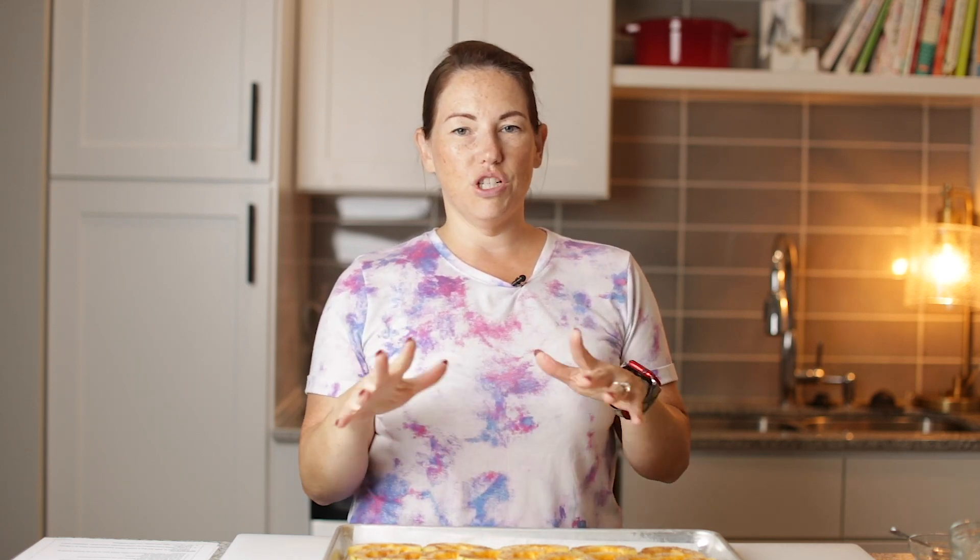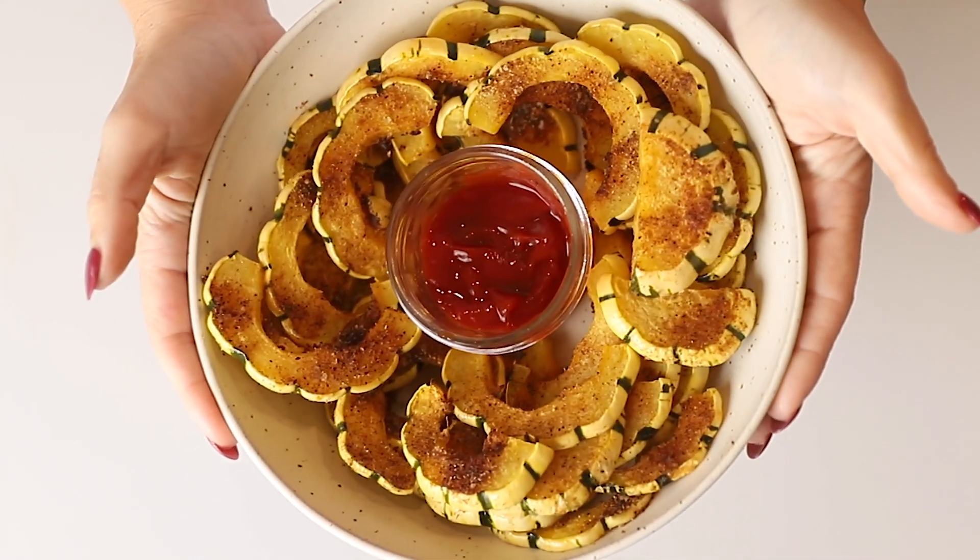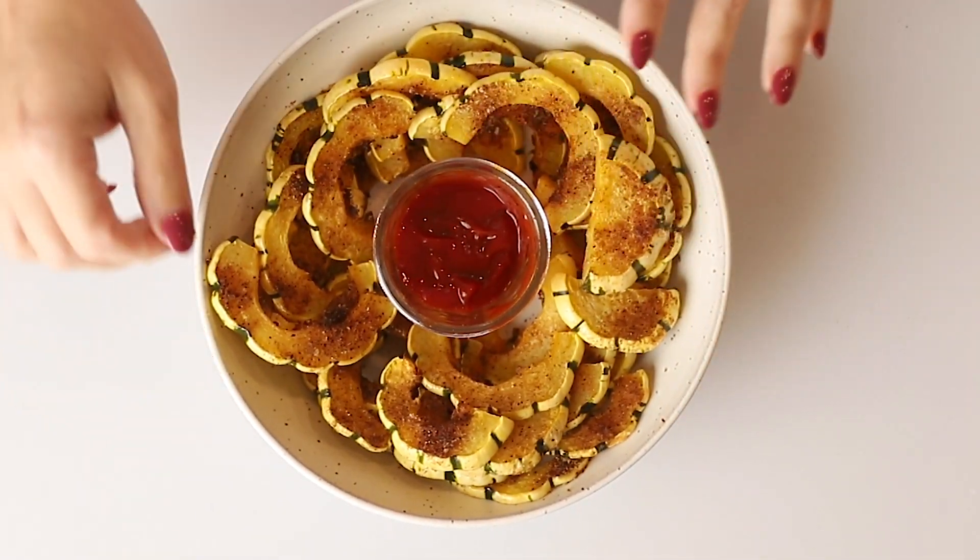I like to then stick them under the broiler for a few minutes just to get them brown and a little crunchy around the edges. Here are our delicata squash fries out of the oven — they look so good. I've got them with some sugar-free ketchup here.